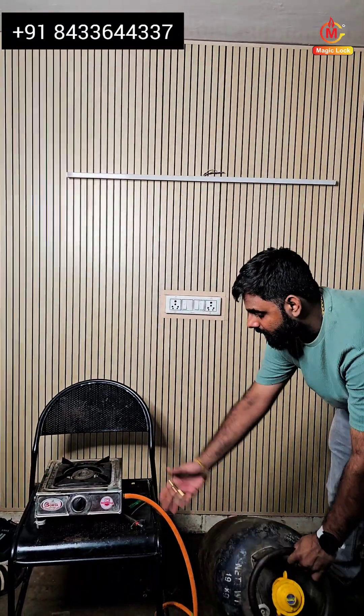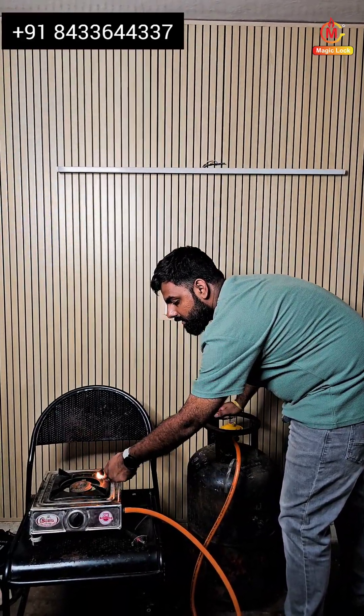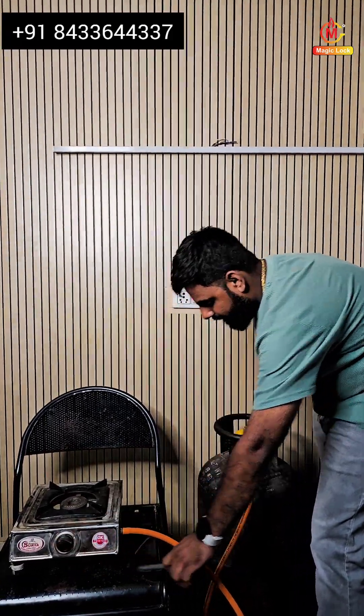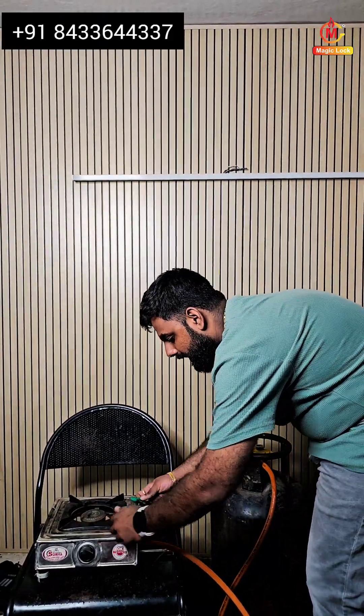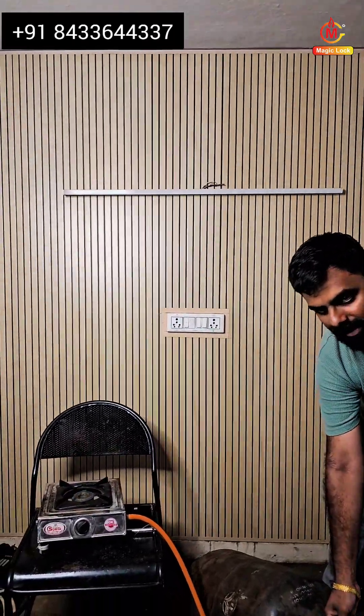Also, in case of any natural calamities like an earthquake, or if the cylinder has been dismantled in any condition, this automatic magic lock gas safety device will lock your cylinder within a fraction of a second. For more details, visit our website mentioned in the caption and contact us at the numbers given on the website. Thank you so much.